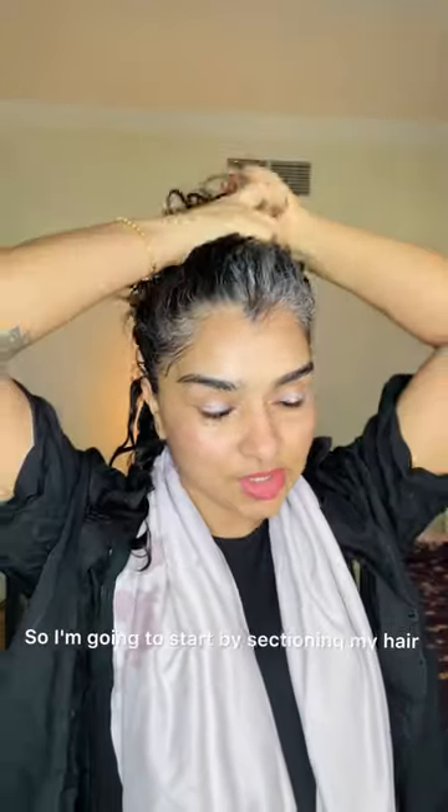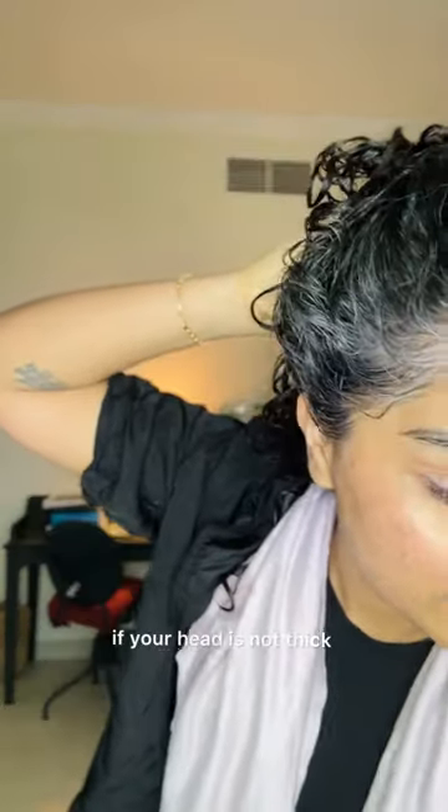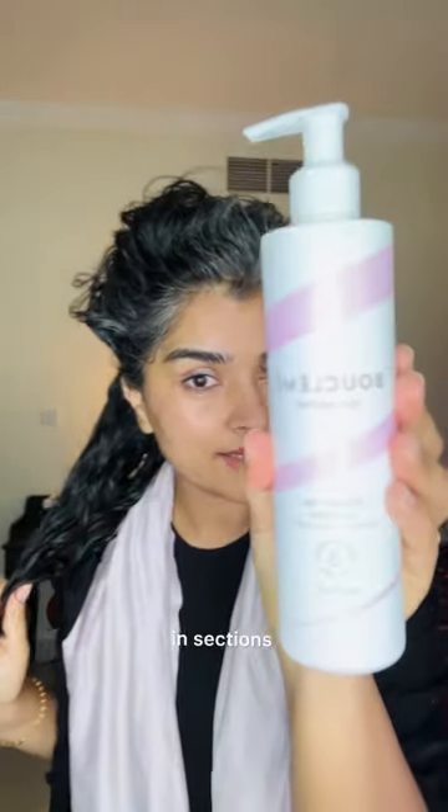So I'm going to start by sectioning my hair because my hair is thick. If your hair is not thick then you don't have to section your hair. I'm going to apply the cream in sections.